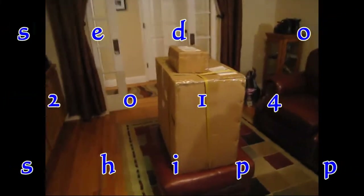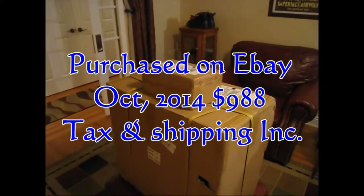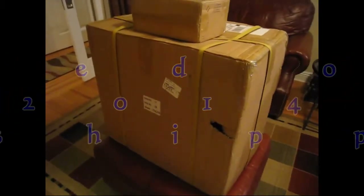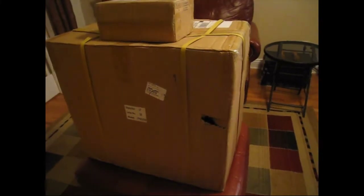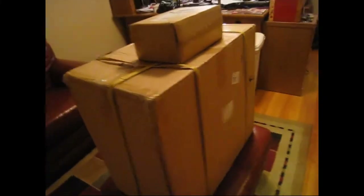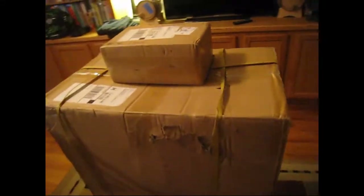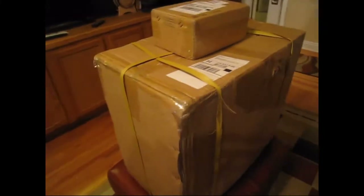So here's the box — it came in two boxes. I'm assuming the pedal control is in one box. You can see there's a hole in the box here. When you look in there with a flashlight, you can see the unit's about an inch to an inch and a half away from the hole — doesn't look damaged, but we'll find out in a minute. Some damage on the edge up here, but not too bad. There's a crunch in the corner. Let's open it up and see what it looks like.